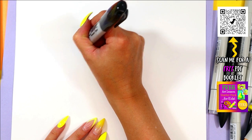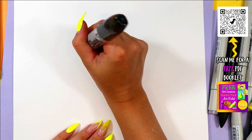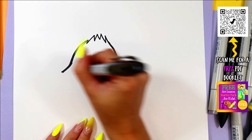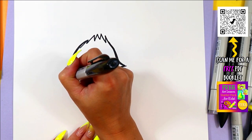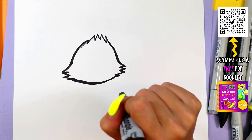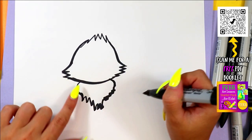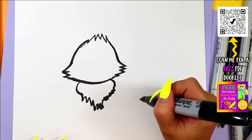We're going to begin with some zigzag lines at the top. Then we're going to draw two lines down and out, zigzag lines for wolf's cheeks, and connect at the bottom. Next, we're going to draw the fur on its chest.